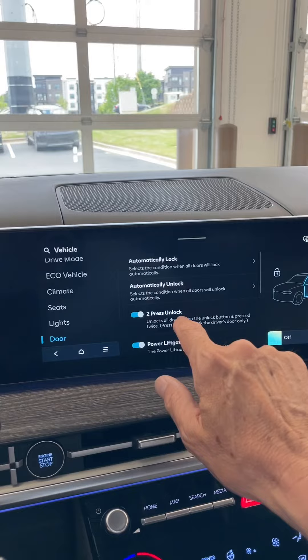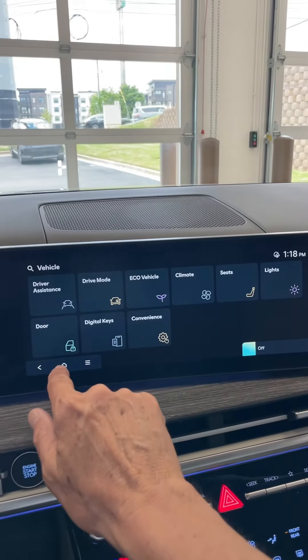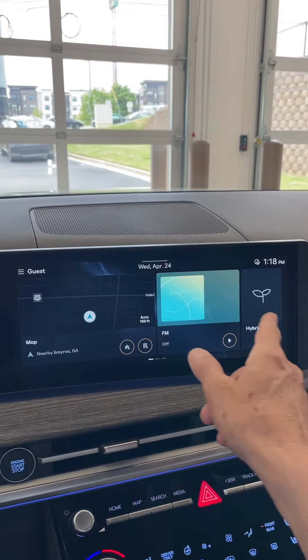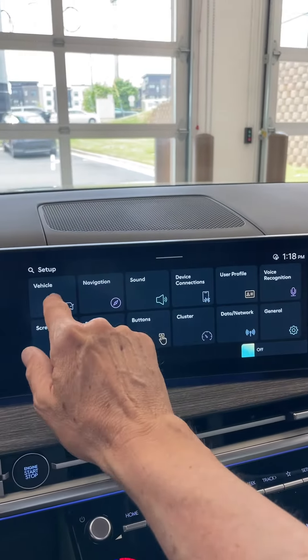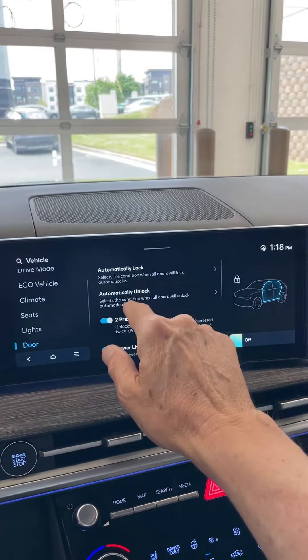So that's the doors — just to show you how that's done and how I got into this. This is kind of what the main screen looks like. You swipe to the right, do setup, then vehicle, then doors, and you can get into it right there.